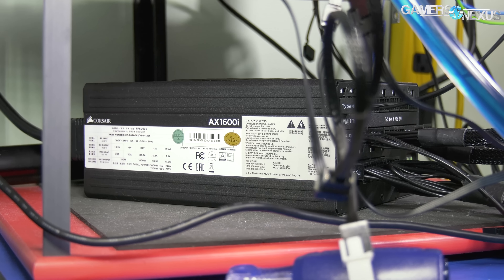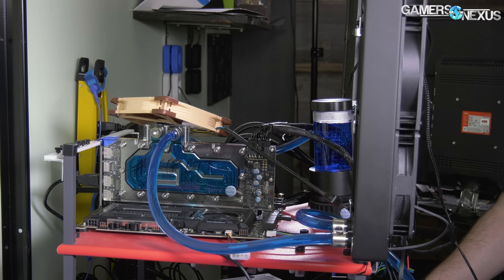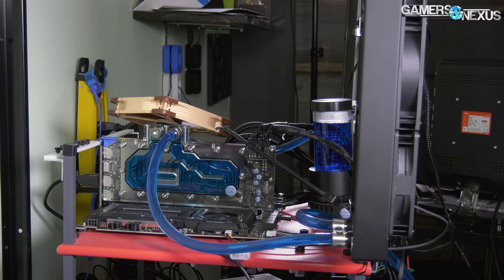The system was on the same circuit as the streaming PC, and this machine was drawing about a thousand watts on its own. That's why we were a bit late. But that's the system.